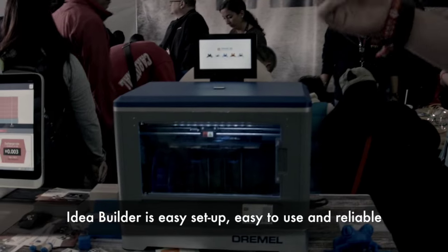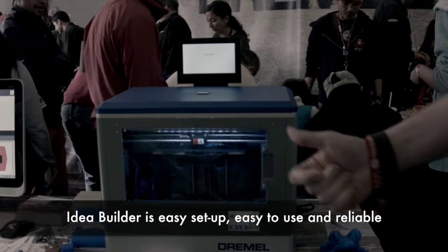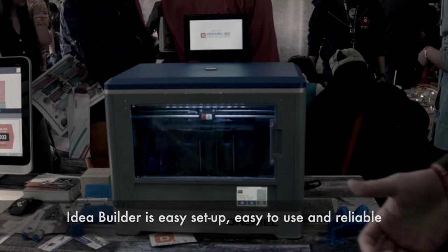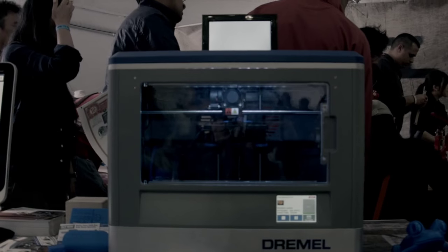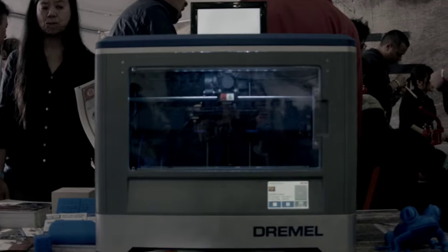I'm Daniel Blythe, 3D product manager for Dremel Tools. We're here at Maker Faire Bay Area 2015 showing off our Dremel 3D IdeaBuilder. We launched the IdeaBuilder in November of last year. We're really happy to have the product in our lineup — it's a great addition for us to go from subtractive processes to additive. When we made this product, we really wanted to focus on something that's easy to set up, easy to use, reliable, with great customer service. We feel it's a product that fits great in people's homes and classrooms, helping them create things in a new fashion.